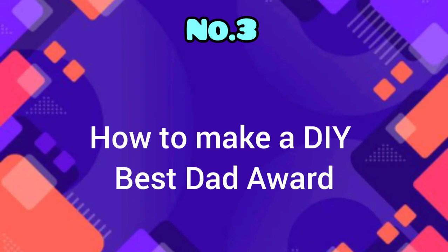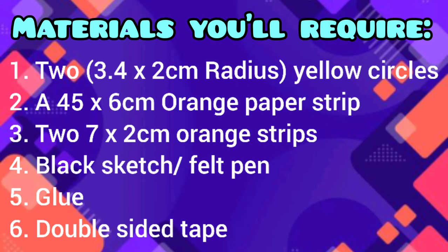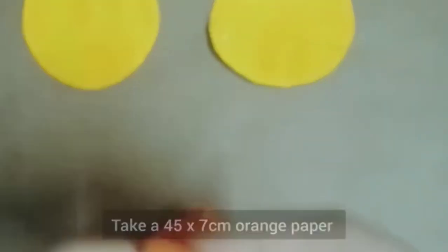Number three: how to make a DIY best dad award. Materials required: two 3.4 x 2 cm radius yellow circles, a 45 x 6 cm orange paper strip, two 7 x 2 cm orange strips, black sketch pen, glue, and double-sided tape. Take a 45 x 7 cm orange paper.